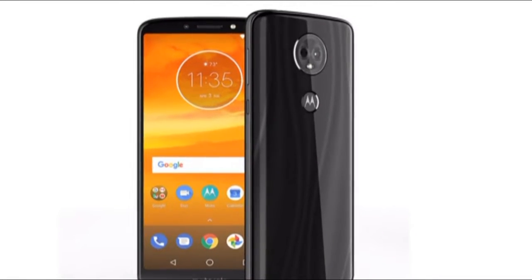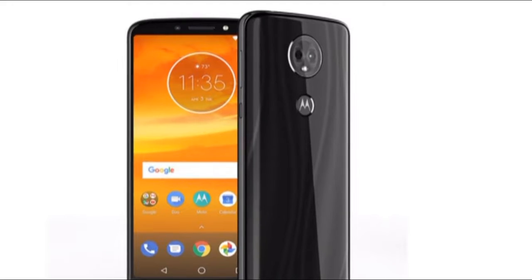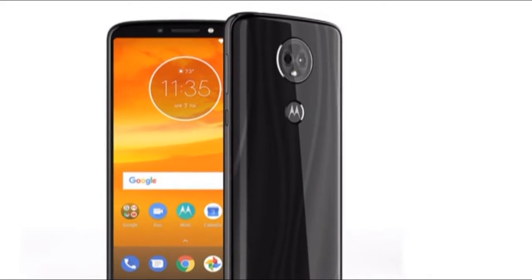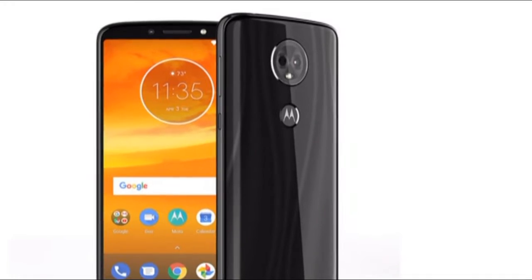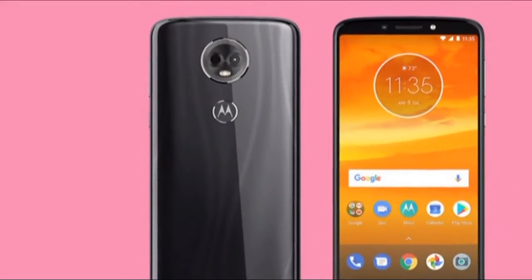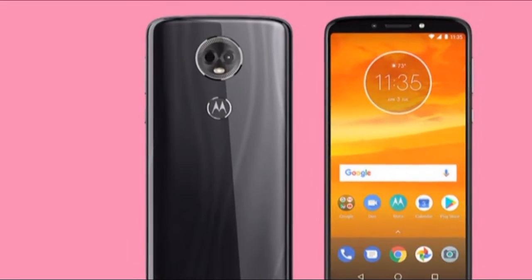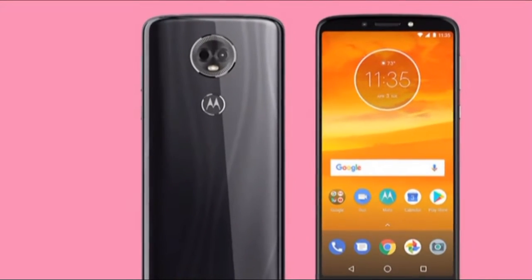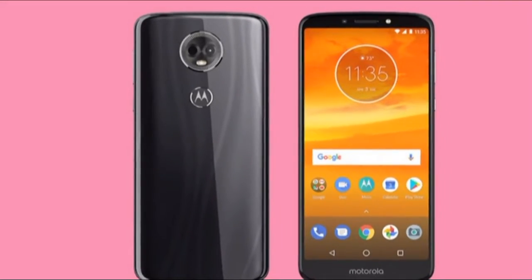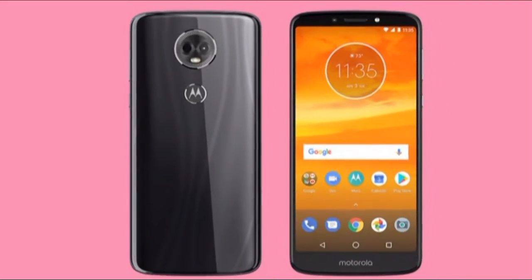Here's the rub: right now, the Moto E5 Plus is available in the US through Sprint and Cricket Wireless. But things immediately get complicated, as Sprint prices the phone at $288, while Cricket prices it at $179. In the UK, the Moto E5 Plus isn't available yet, but will be coming with a chipset that's slower than the US model.